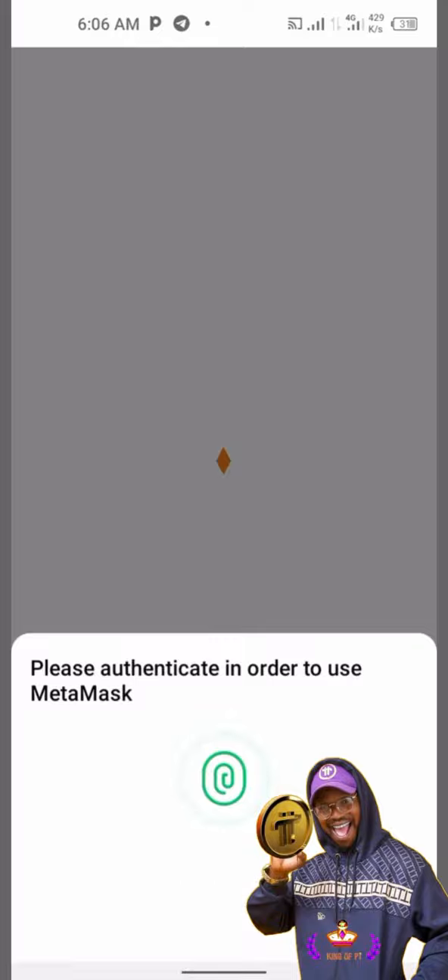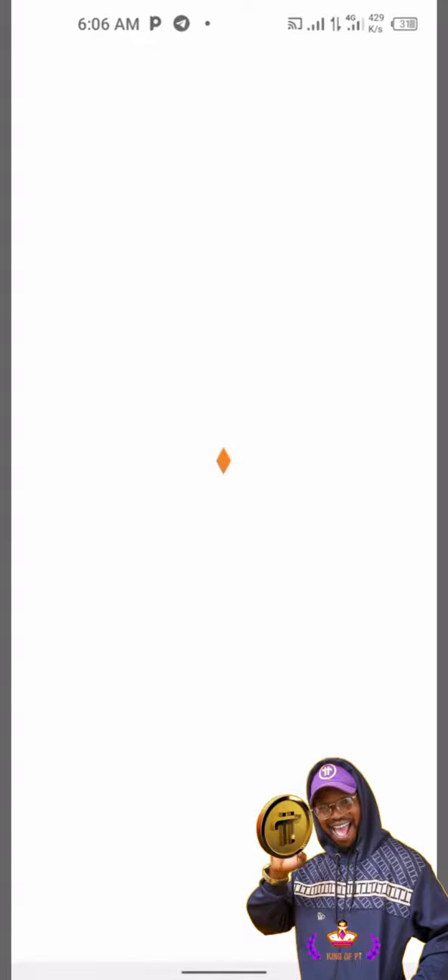You must understand that MetaMask takes some time to open, so it's buffering right now. Let's patiently wait for it to open.